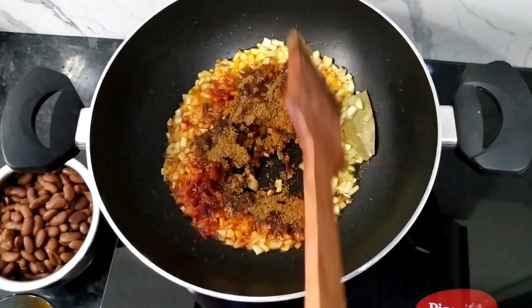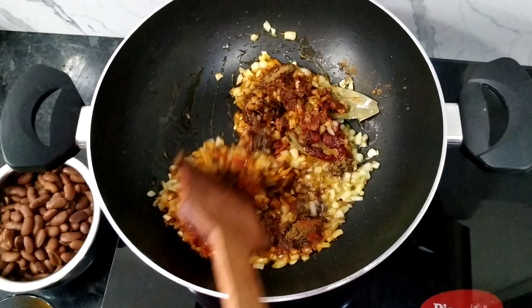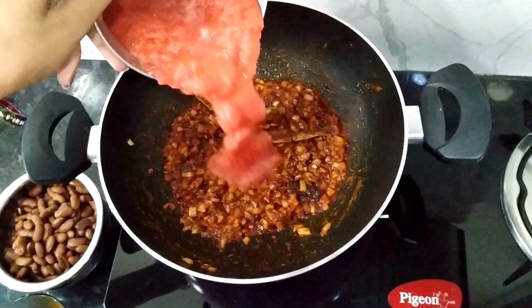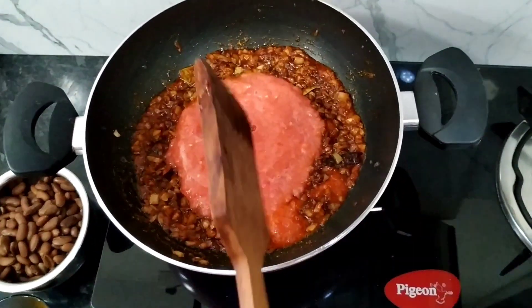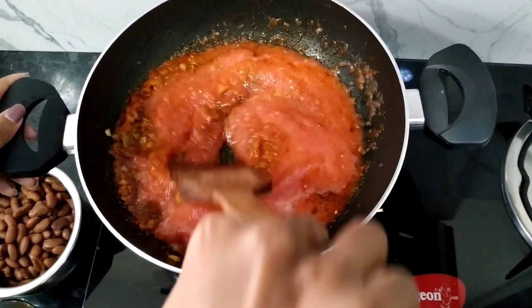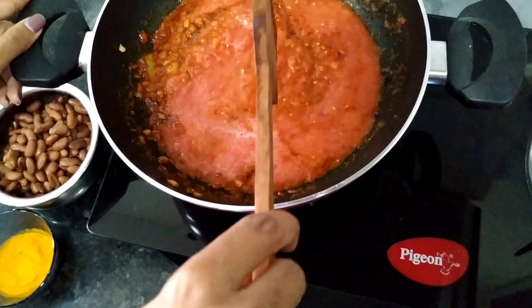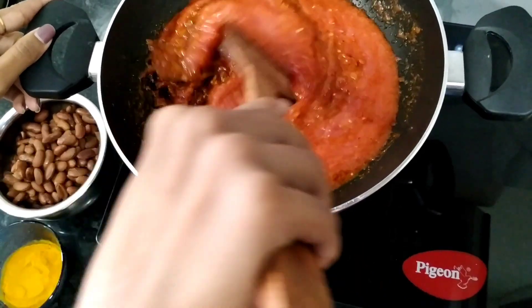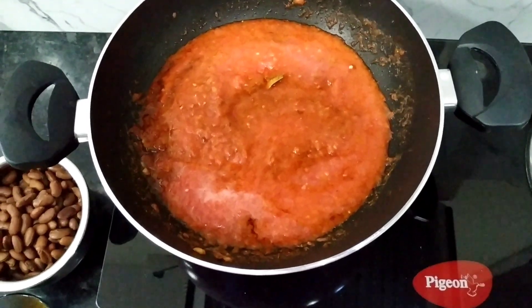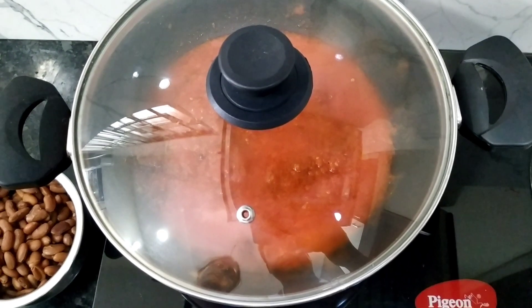Now we will add the tomato puree and mix it in the same way with the masala. Mix the tomato puree into our daily dish. Cook this for 5 to 10 minutes until the oil separates.